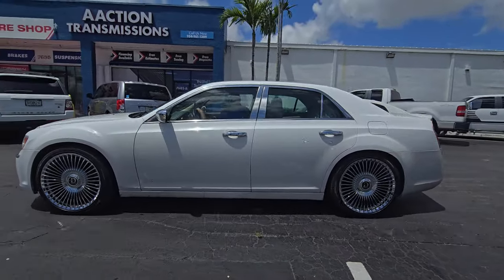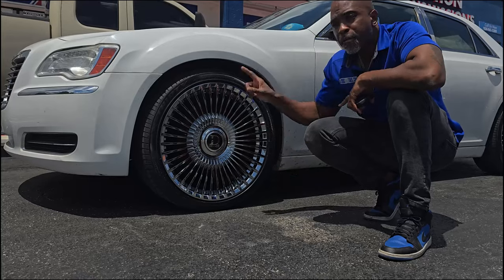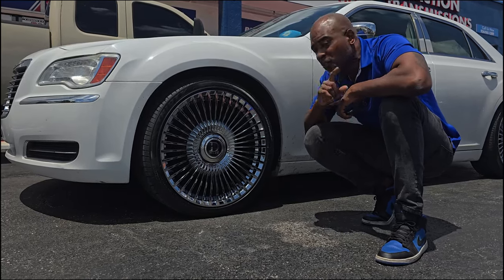This is 22 inch. This wheel is coming in staggered pretty soon, but this is one size all the way around. We'll be able to get you this one in 22x9 and 22x10.5. Great looking wheel — awesome look for a lot of vehicles.